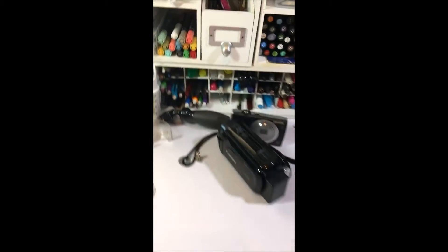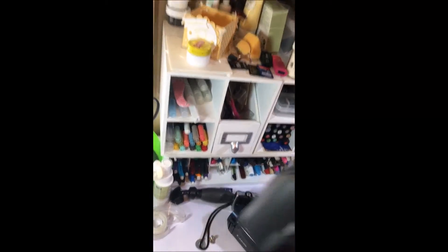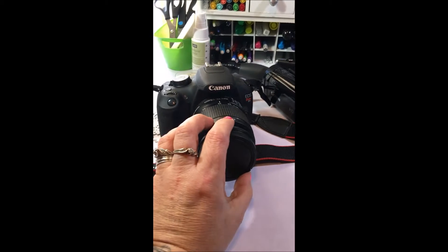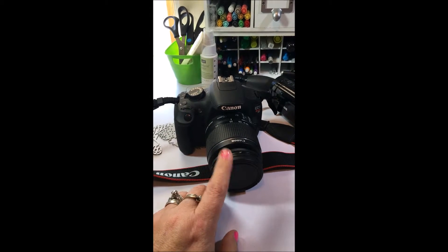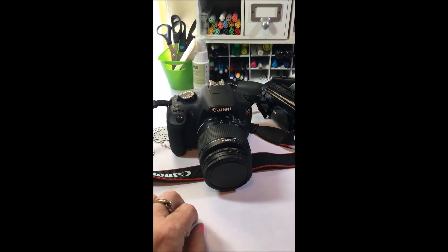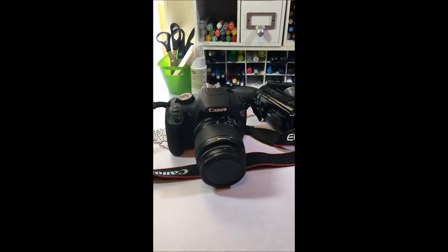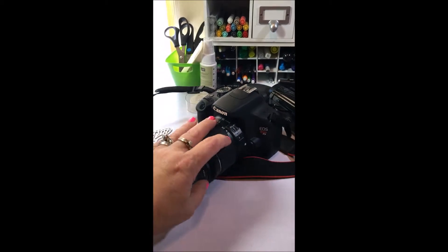I have also used my Canon — I think it's the T3 — for some of my videos as well. But if you're not looking right at this camera it doesn't pick up really good audio, so I would need an external microphone for it. I did actually order one and it's due to come in soon, so I will post the link to it once I try it out and see how it works. I do use the T3 when I am photographing my projects.